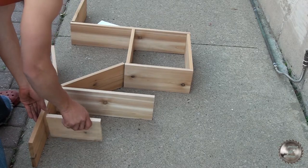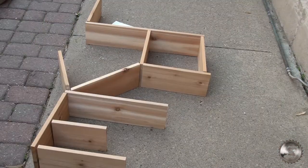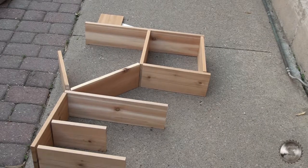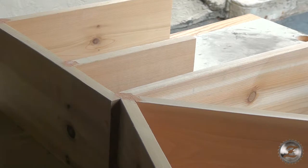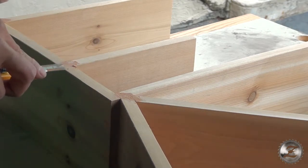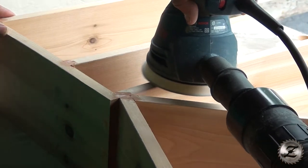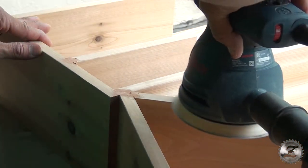I think I missed one piece — 13 inch. So this is the basic setup. I'm going to glue it and screw it in and then we'll see how it turns out. We'll glue it in.